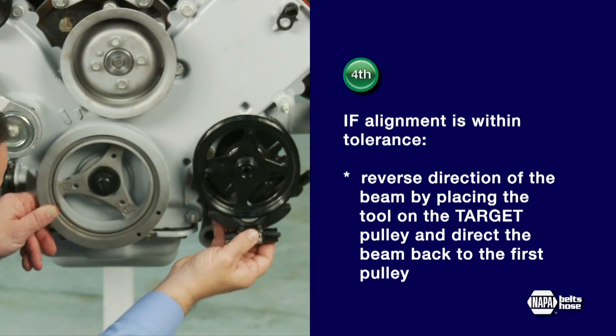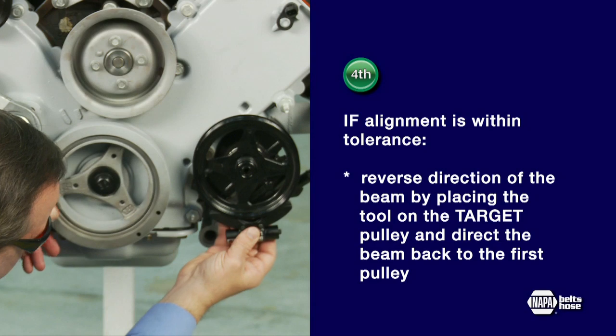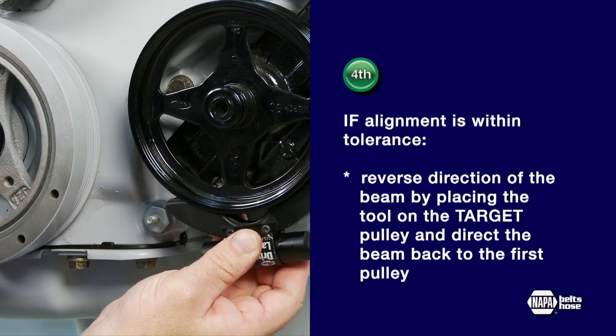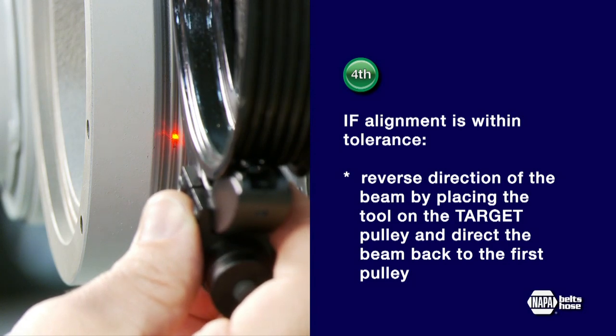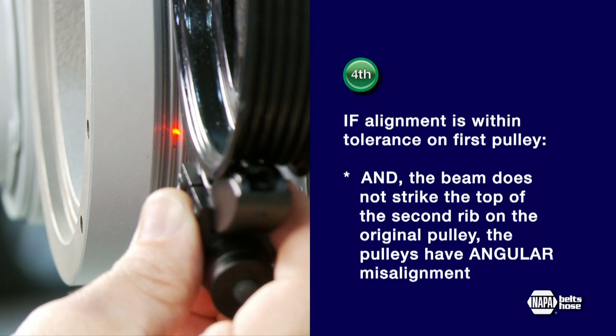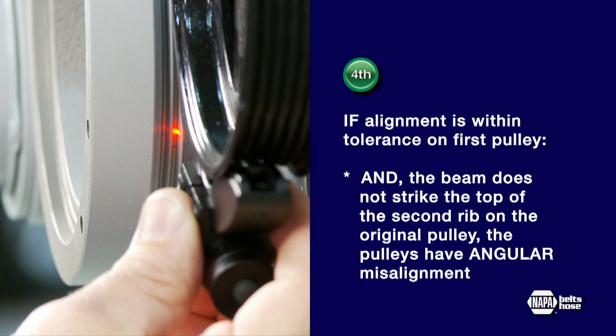Fourth, if alignment is within tolerance, reverse the direction of the beam by placing the tool on the target pulley and direct the beam back to the first pulley. In this case, we'll place the tool on the power steering pulley and test the crank pulley. If the beam does not strike the top of the second rib on the original pulley, the pulleys have angular misalignment.